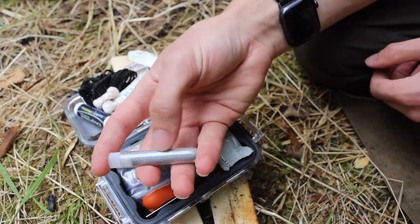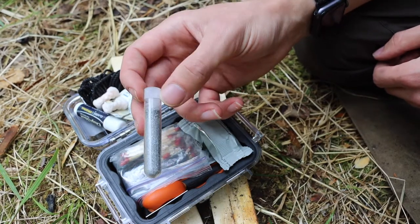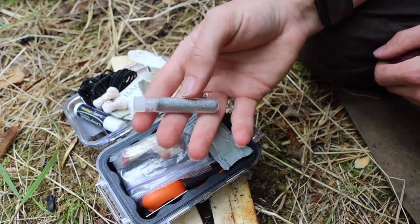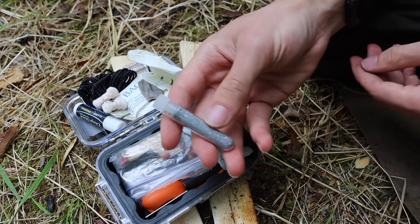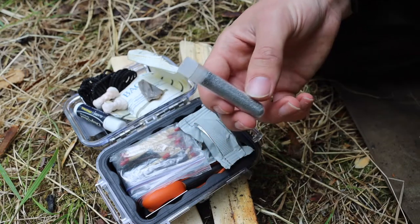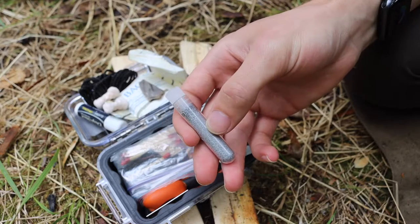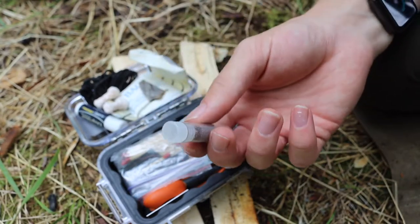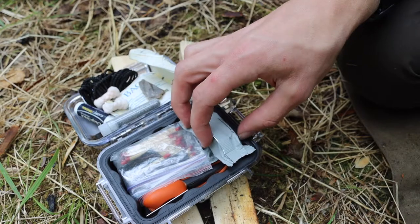Next to that I have a vial of magnesium shavings. It's super small and fits anywhere, and this is more than one fire's worth — you'd pour out about half for a single fire. What I love about magnesium is that unlike other fire starters, it will burn regardless of whether it's pouring rain or completely dry. It burns incredibly hot, so even if your tinder material is a little damp, you pour this on and it's going to burn.